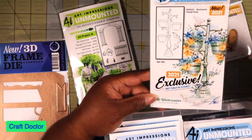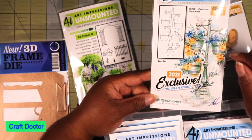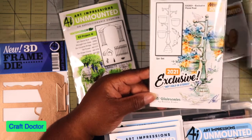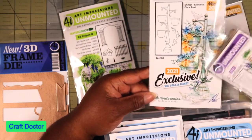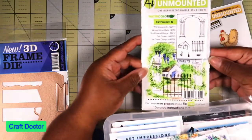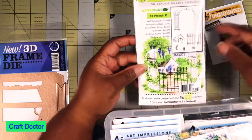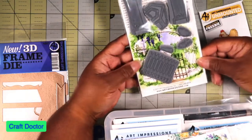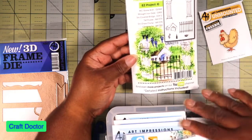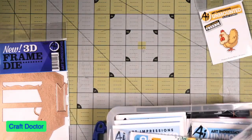Then I got this one which is the 2021 exclusive floral - it's exclusive for 2021 and you won't get it just like the other exclusive. These are the flower pots and things, and the lady who owns the company, Bonnie Crabs, demonstrates how to use this. Then this is the columns with the house - it has all the stamps to make the scenes and instructions on how to make it. You go on her YouTube channel and find out how to do this.